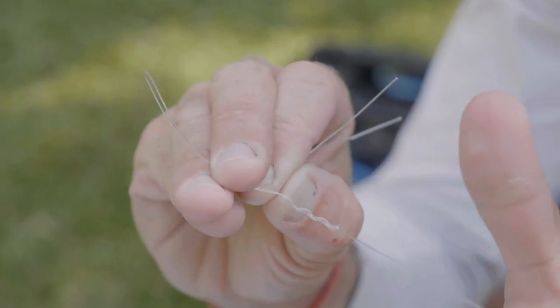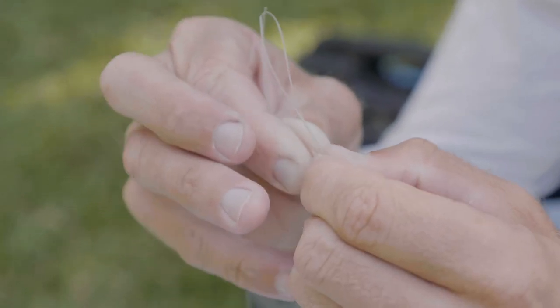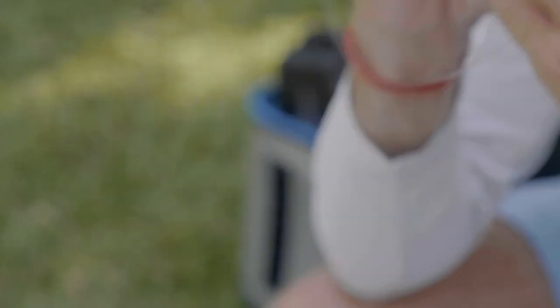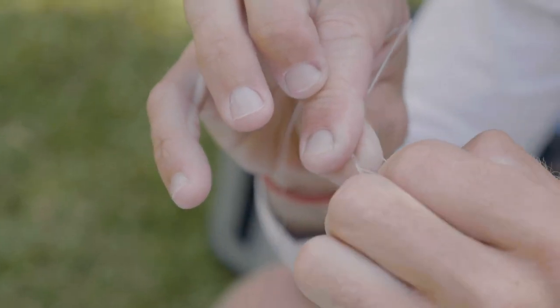Then I pass this tag end through that loop I pinched off in the beginning, so it goes through there.